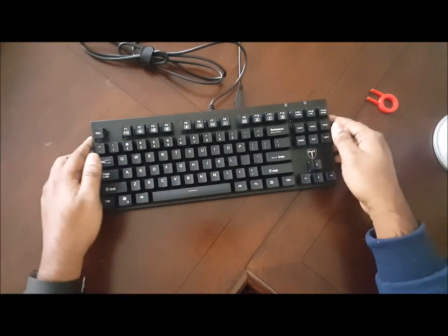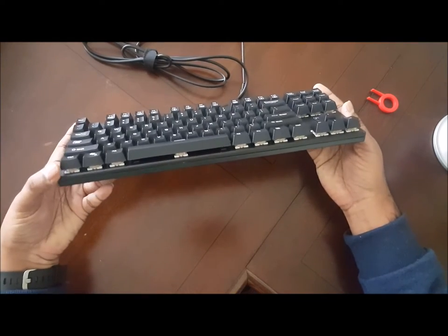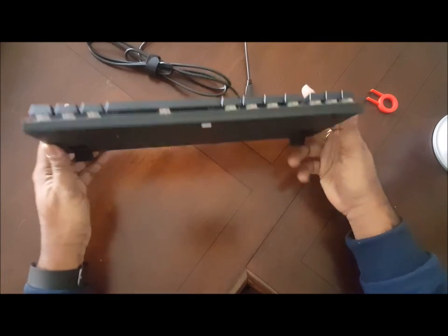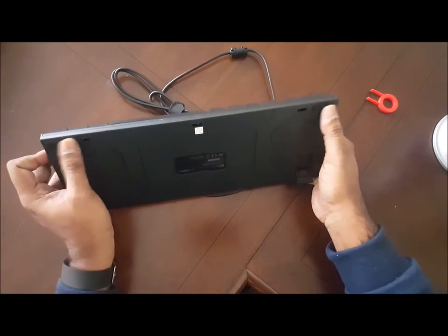All mechanical keys. You can see the attachments here where they touch each one — nice sound. The back stand is non-slippery.